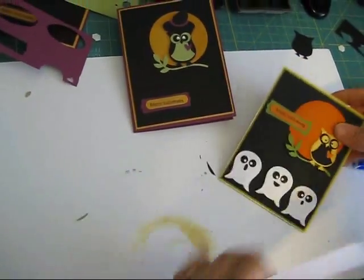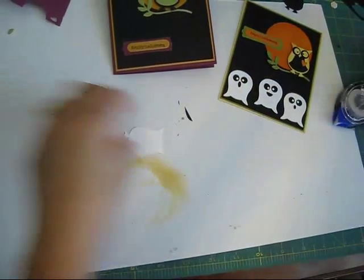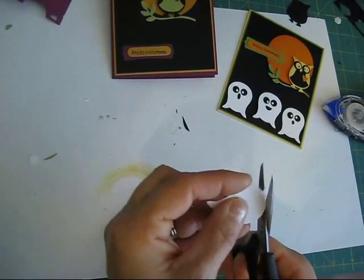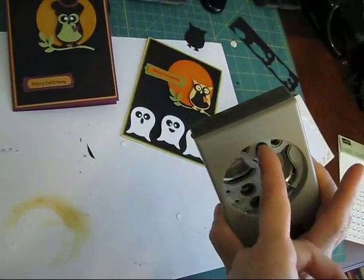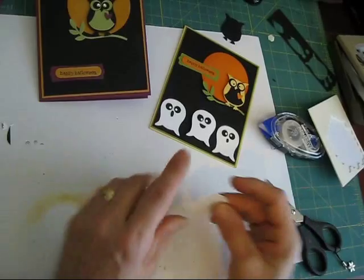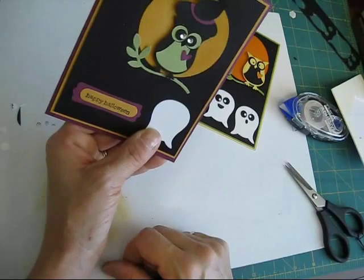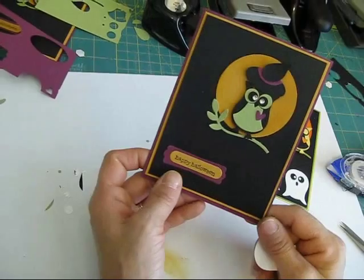If you want to do the ghost, it's super simple. The only thing you have to do is cut your owl here and cut his feet off — ta-dum! Then you can use those two little pieces for his eyes, and you can cut his mouth, or you can use the pumpkin face die from the Big Shot for his eyes. Hope you learned something — till next time, happy punching!